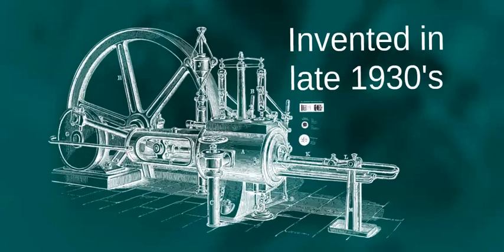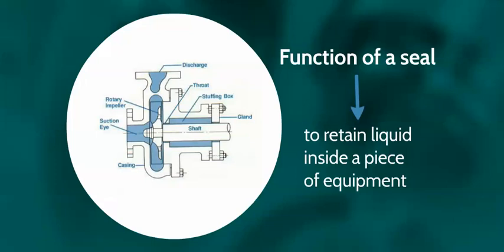The function of both mechanical seals and gland packing is to retain liquid product inside equipment. This prevents the product entering the motor and escaping to the atmosphere.